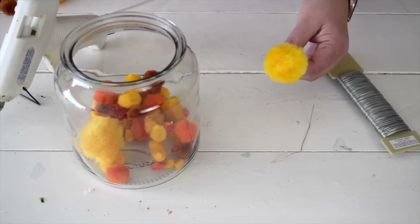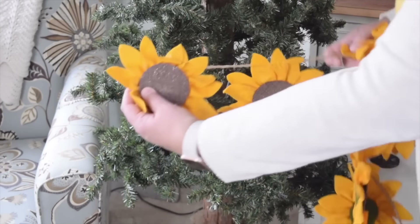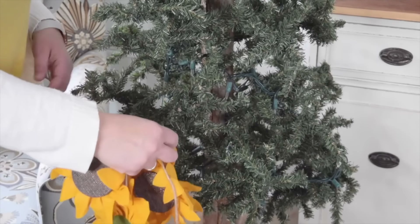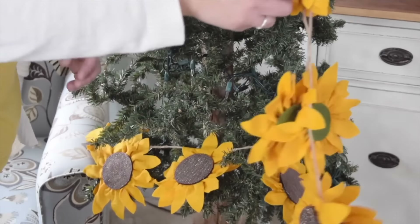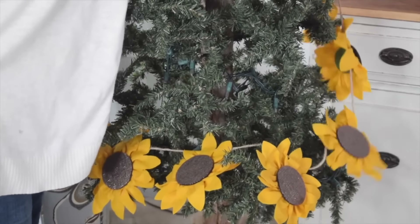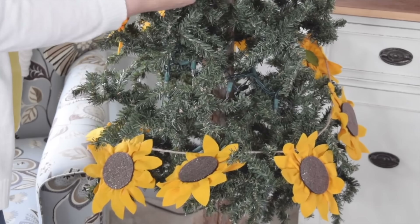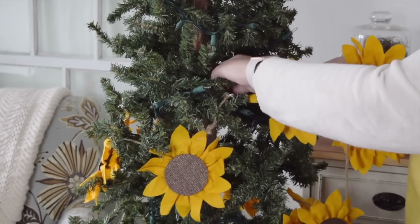I wrap the wired pom-poms around the branches of my fall tree. Then I take a really cute sunflower garland made out of felt that I picked up at Michael's — I love these giant sunflowers. I loop the garland onto one of the branches and start bringing the sunflowers right around the tree, just twisting it around and then arranging it once it's fully in place. When you reach the end, use the loop to hook it around a branch to keep it secure. Once the first garland is in place, I add a second one and keep going around the tree.